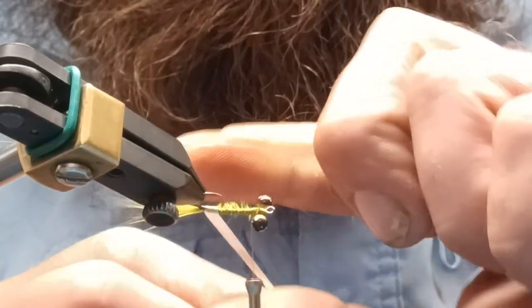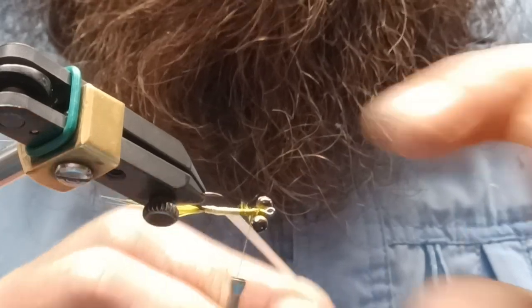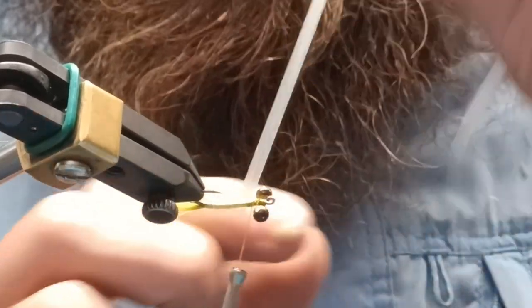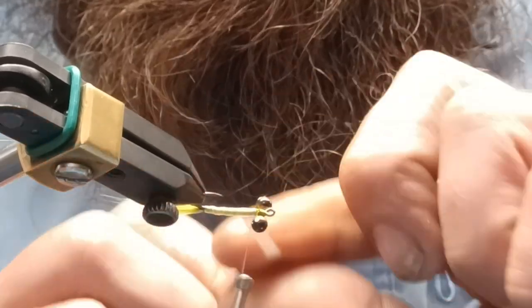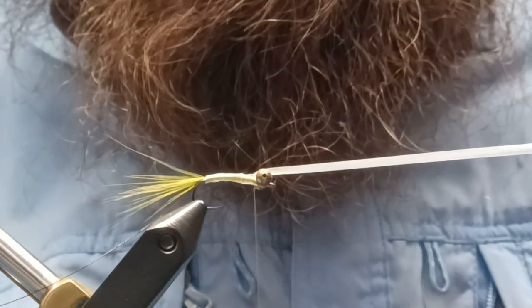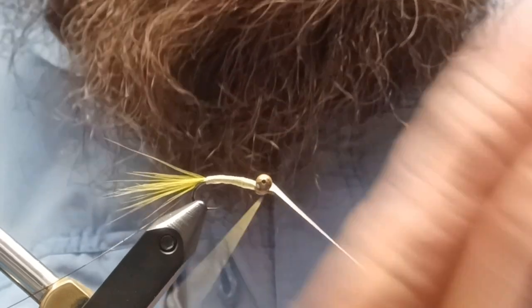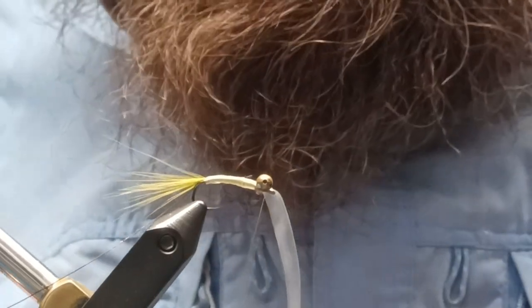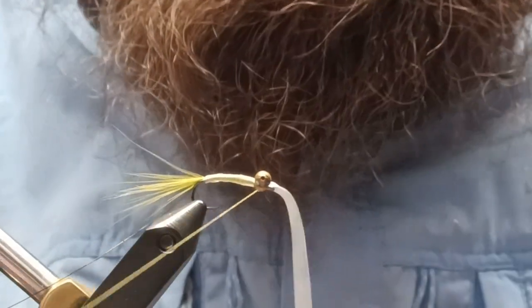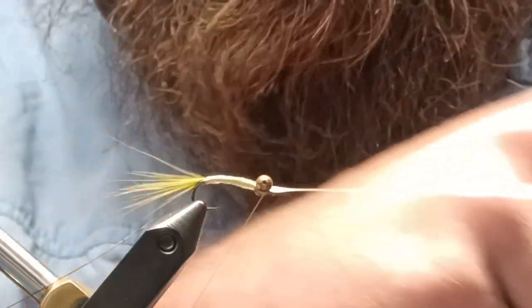At this point you're just going to pull your scud back with a little bit of tension, wrapping up the body, just slightly overlapping each wrap. As you get to the back, loosen up your wraps a bit, then tie it off right behind the eyes. Don't cut it off yet — once you've got it tied back there, figure-eight it over the eyes, then give it one or two wraps while manipulating your thread to where you want it right in front of the eyes. Use the scud back to push those wraps tight behind the eyes.